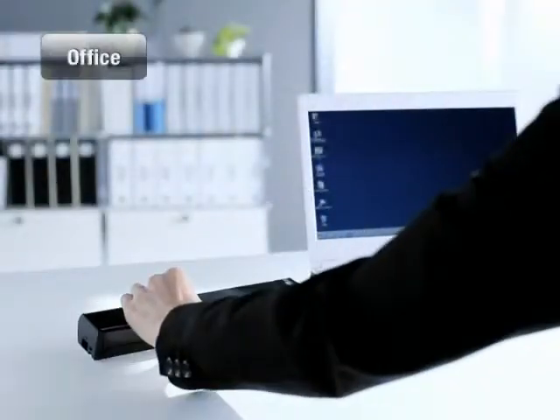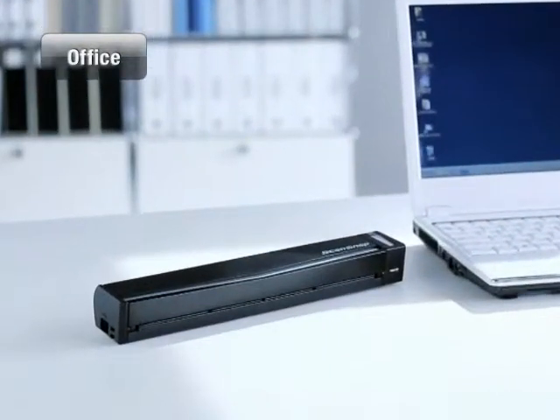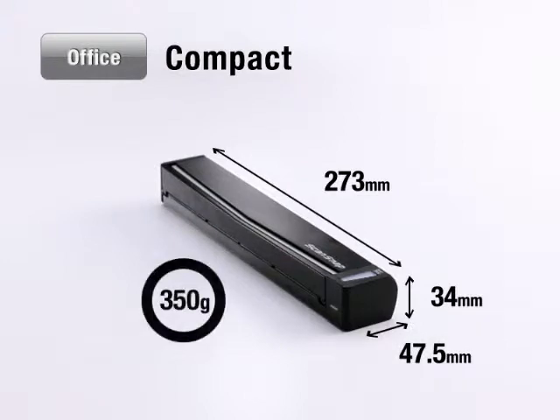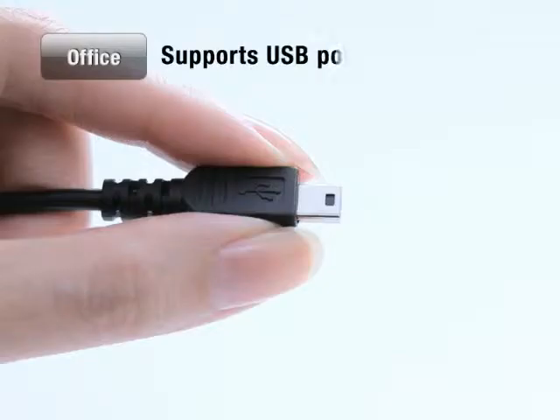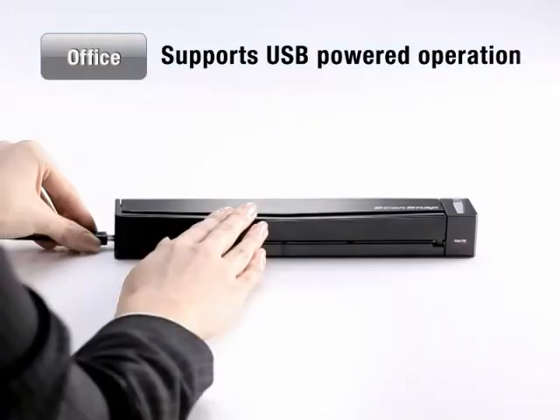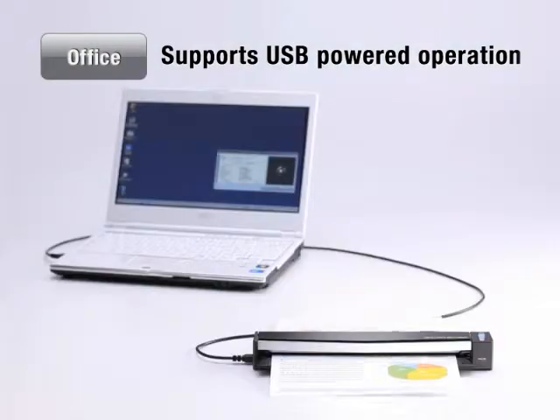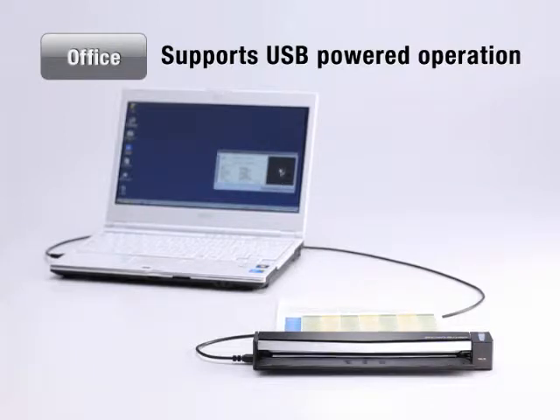The S1100 comes with various functions which are made for the business scene. The S1100 is so remarkably small and compact, carrying it around feels like second nature. It also supports USB-powered operation, so all you need is one USB cable and your laptop to start making scans anywhere, anytime.